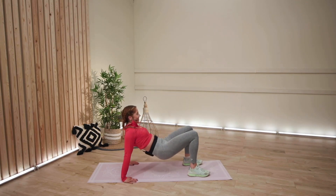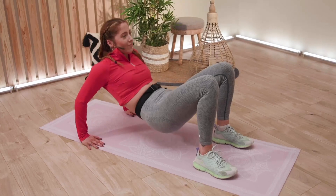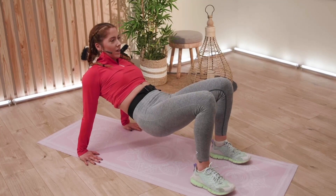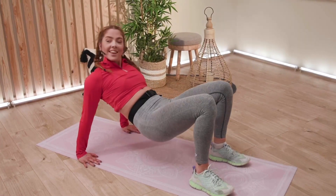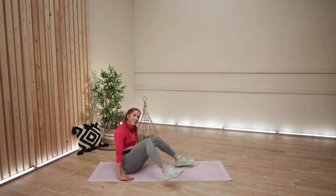Looking good, everyone. Looking good. 10 seconds. Three, two, and rest, everyone. Well done.